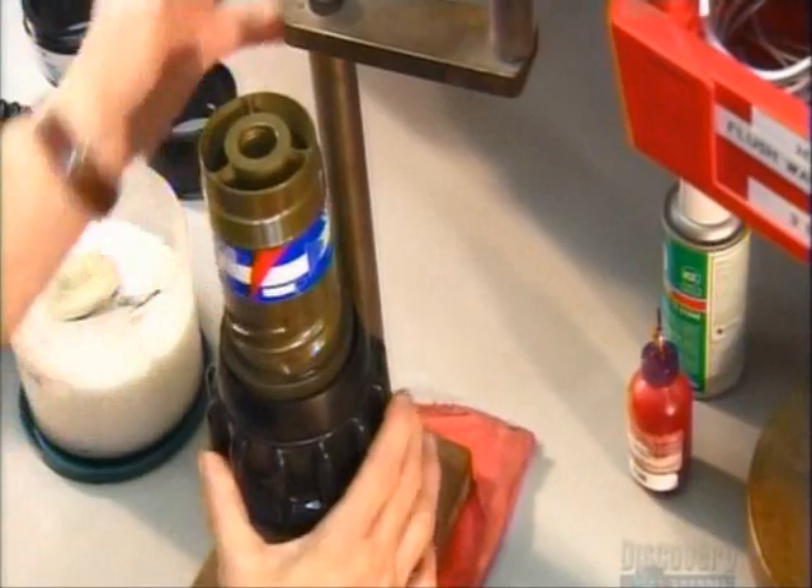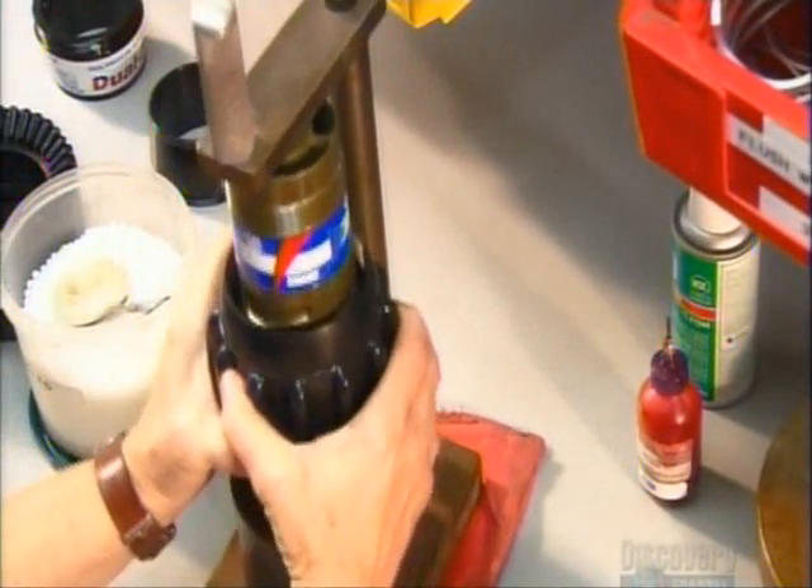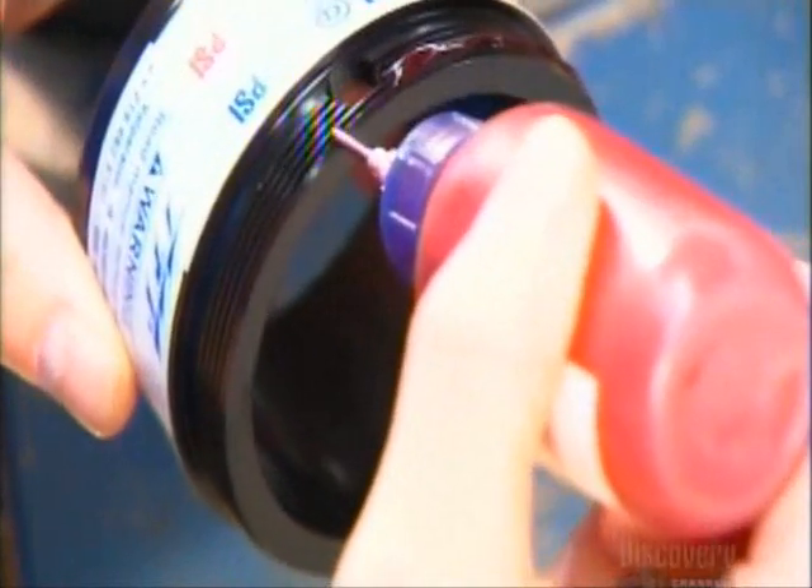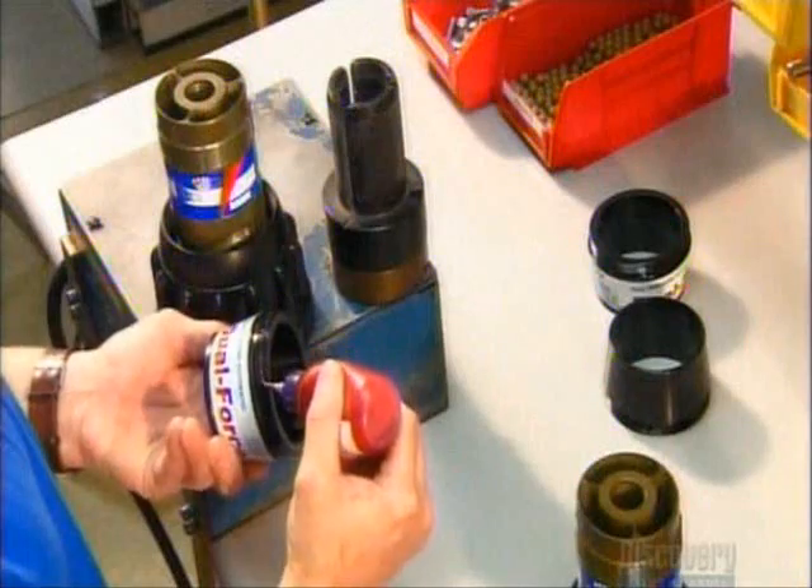The shaper then goes over a barrel, a metal tube that helps form the stream of water. To attach it, they apply an adhesive to the threads on the shaper's base, then slide the part into place.